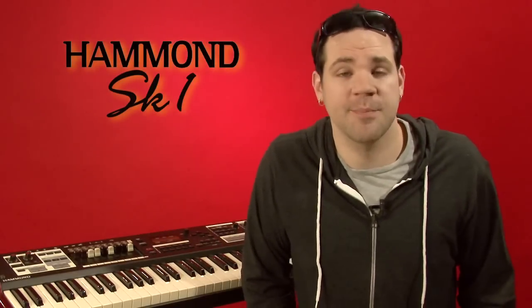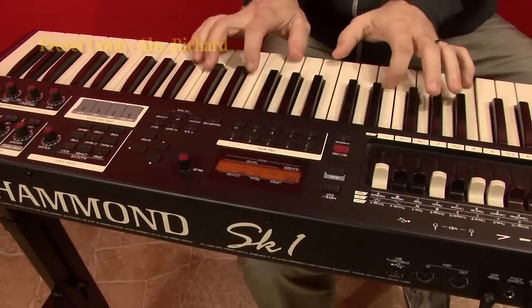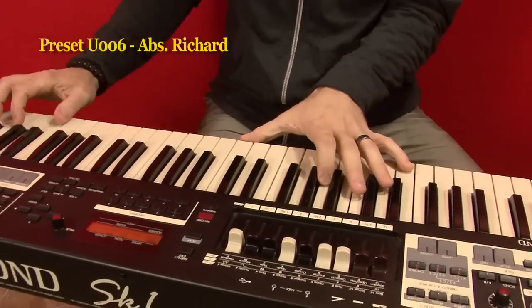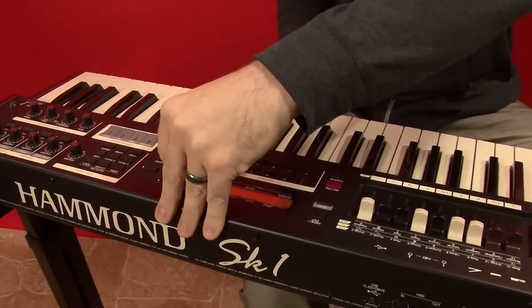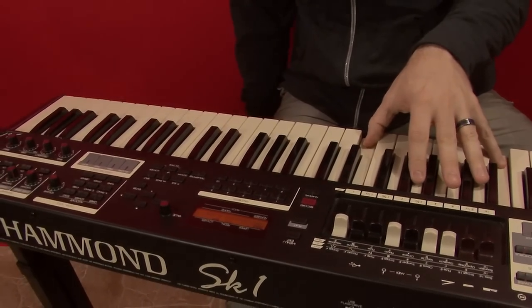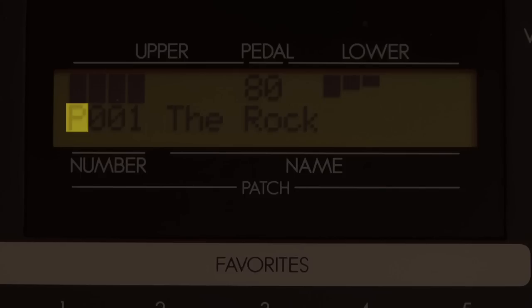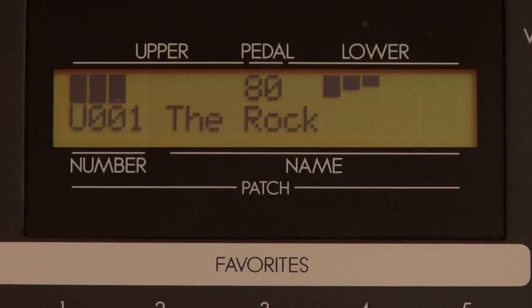Set the master volume of the SK and spin the data knob to select different presets. You may wish to jot down the numbers of the presets you really dig. The SK has 100 factory presets that are hardwired and cannot be changed, and 100 user presets that can be freely overwritten with your own creations. In the display, the factory presets are designated by the prefix P, and the user presets have the prefix U.